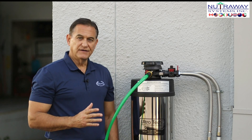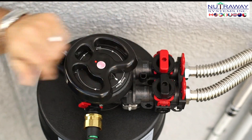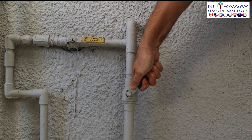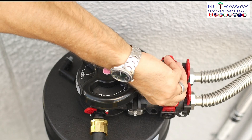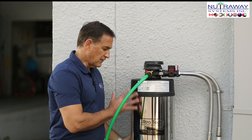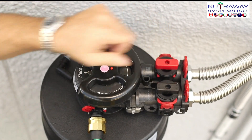Now that our rapid rinse is done, we need to first shut the main water supply off. Once the water supply is turned off, make sure that both valves are closed. The next thing we want to do is set our handle back to filter. Then we want to turn on the main water supply and slowly open up the inlet valve. You'll hear the water start to fill the tank. Once you stop hearing the water running, you know the tank is filled. At that point, you can slowly open the valve to let the water go into the house — remember, open it very slowly.